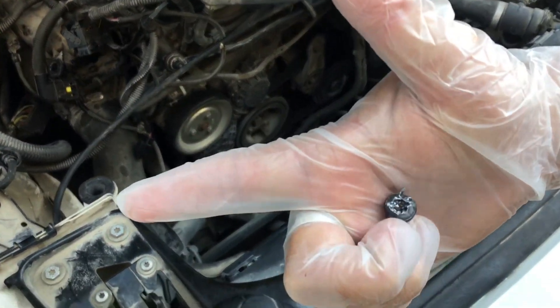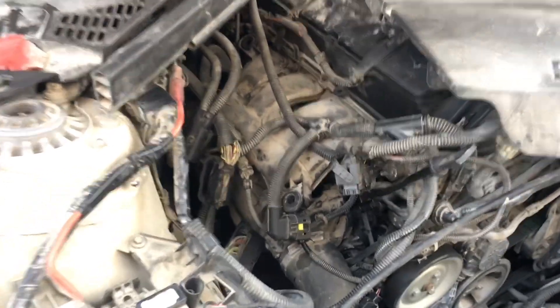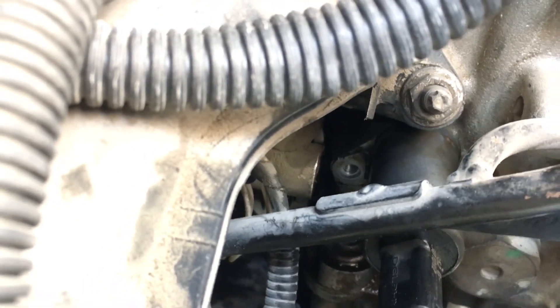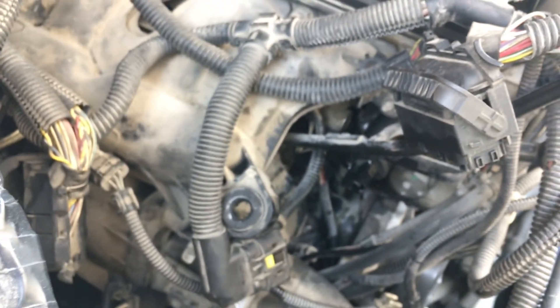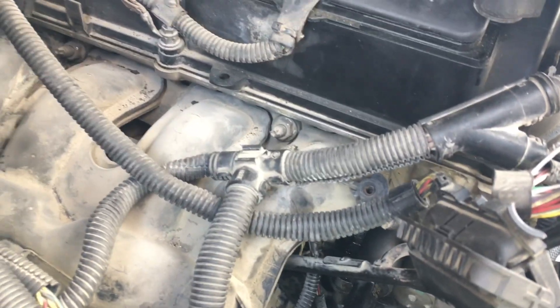Now I'll show you the bolt location. You can see the vanos — here is the bolt, and I just want to show you how bad it was. So don't try to do an easy job; just take everything out and then remove the bolts. The intake vanos has only one bolt and the size is T30. Make sure the tool goes completely in before you start loosening the bolt.